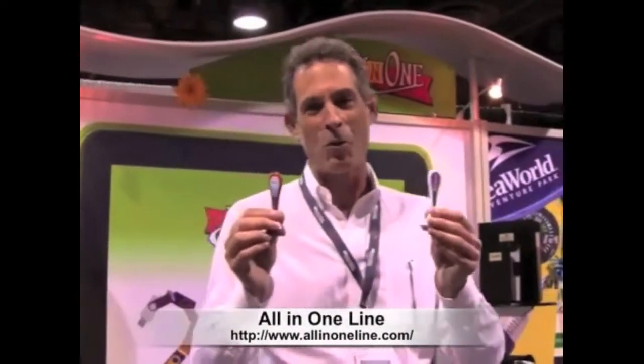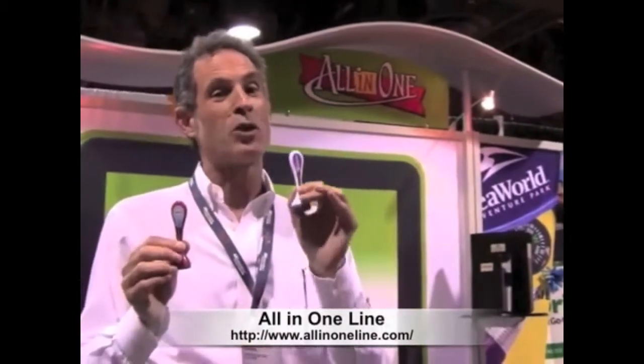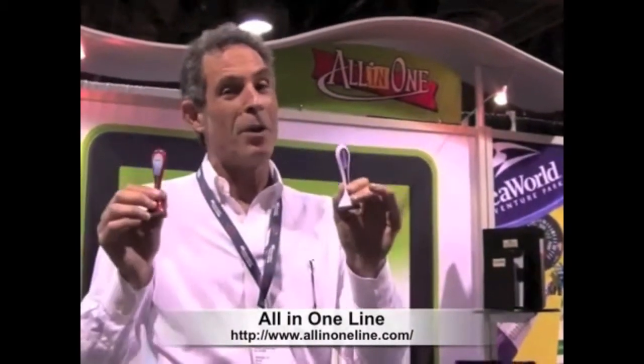Hi everybody, Harris Cohen here from All In One. We've got a couple of good things here for you that are brand new. Everybody in the old style used to say it's time to get a buzz — here's the buzz. We've got the new Buzz Brush and we have the new Buzz Pen. This is the pen, this is the brush.